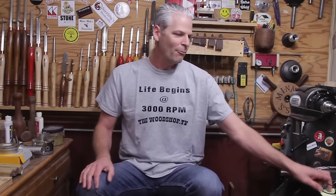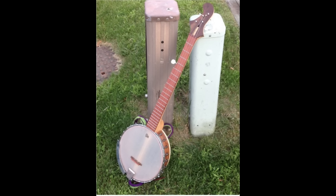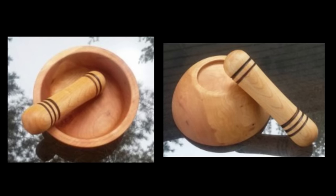I have a couple of pictures to share. McKenzie did a banjo — he said he'd never played the banjo and wanted to learn, so he thought the best way to do that would be to go ahead and make his own. Fantastic job, that's awesome! And Daniel did a mortar and pestle for his grandmother — very nice, great job!